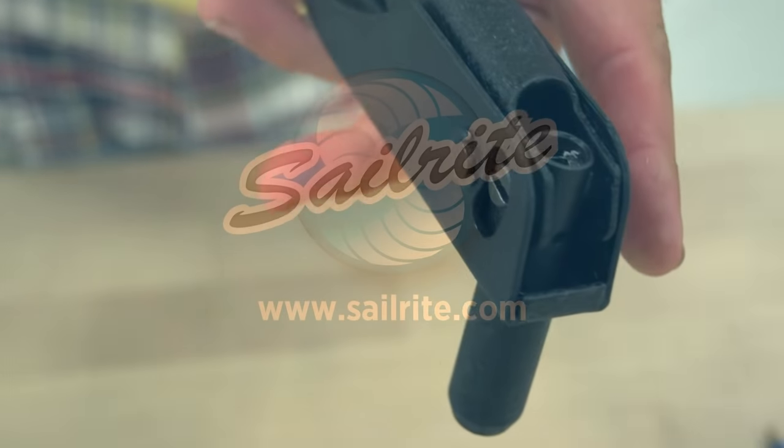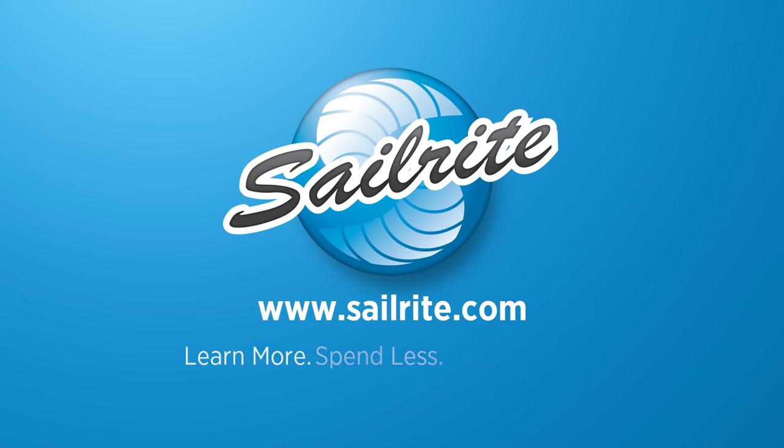Enjoy hundreds of free videos at the Sailrite YouTube channel or at www.sailrite.com.